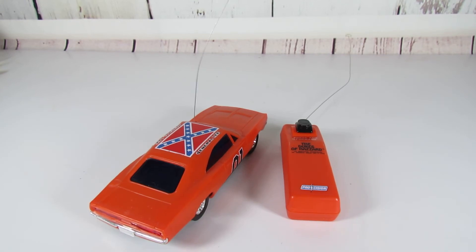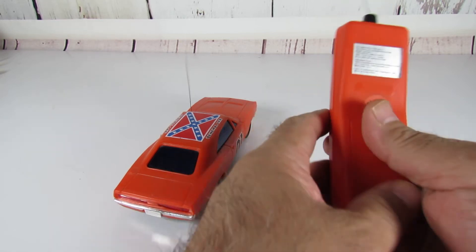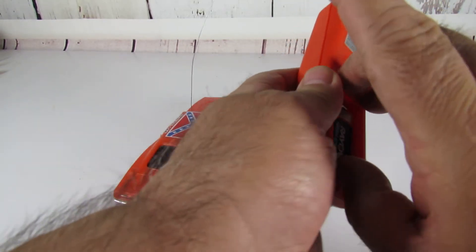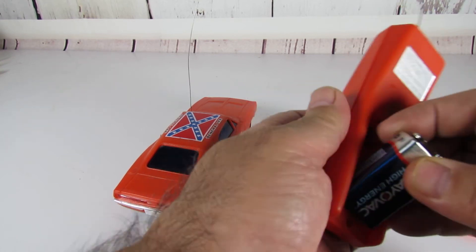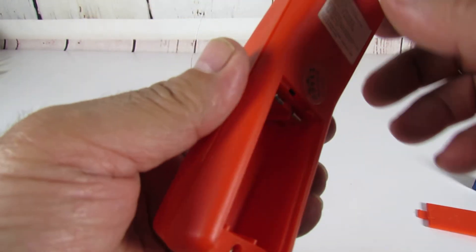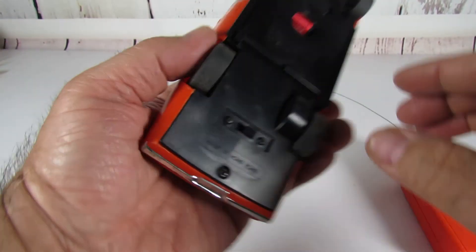If you have any questions please let me know. By the way, the battery compartments are also in excellent condition — there's no corrosion or anything in there on the remote or the car.